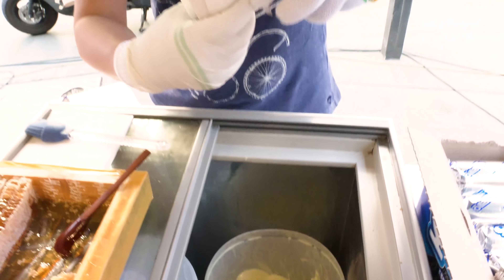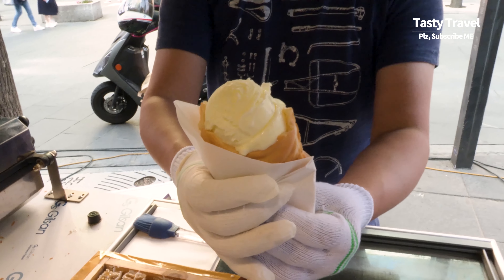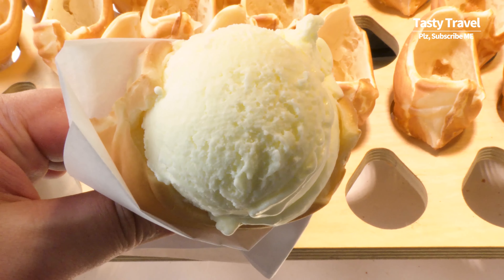This is really good. I'm so scared of eating it. I'm so scared.